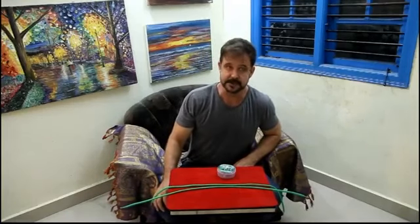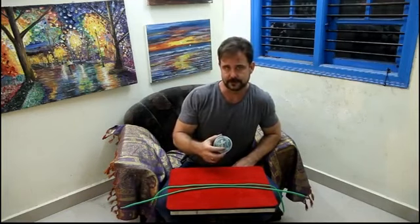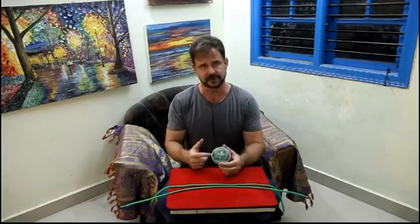Hello, welcome to Sorcery Shop. My name is James George and we have another breakthrough effect for you. It's Sorcery Shop Stiff Shoelace.